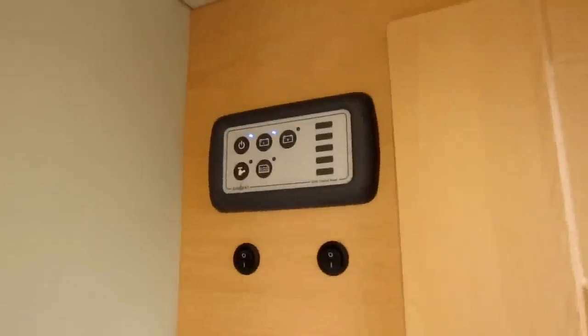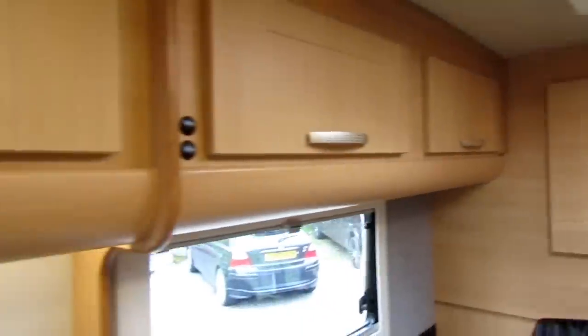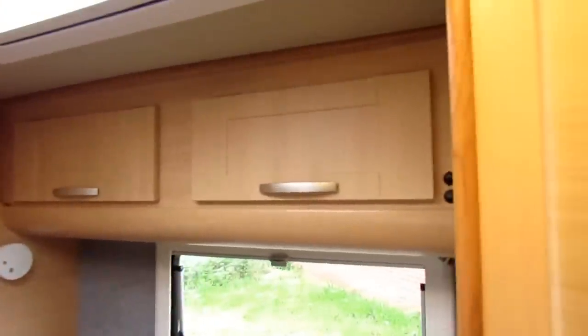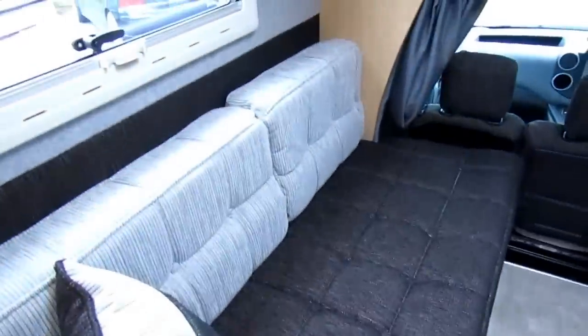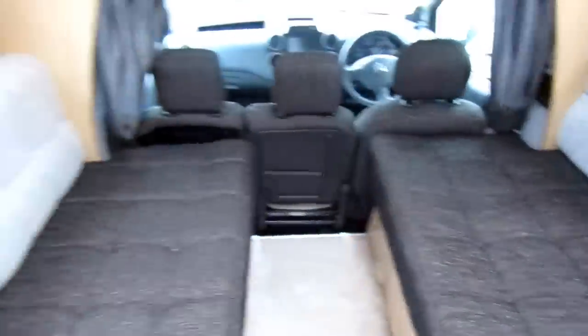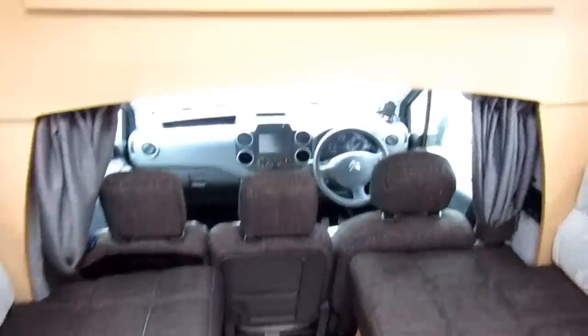Over the top there we've got the Sargent control panel that you're probably familiar with now, and we've got lighting over the top. We've got the midi heki over the top as well — again blinds and fly screens on both. Looking around we've got locker space going all the way down both sides and obviously at the front as well. Just behind the shower here we've got wardrobe space, and just below that we've got some more storage space as well, so there's plenty of storage for a small vehicle. The bed's set up as two bench style seats in the daytime and this will pull across to make up a double — it's just over six foot wide, so it's got a decent size bed when it's made up.